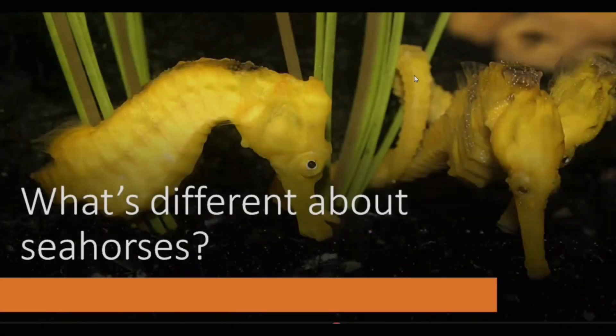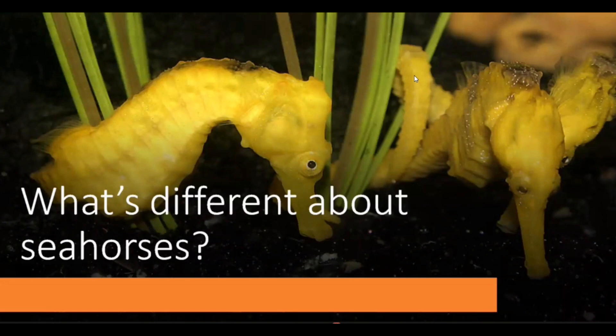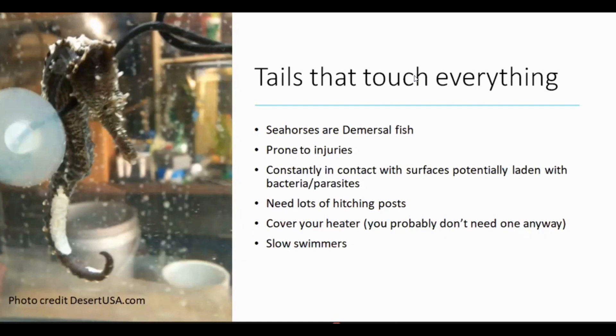Thank you for having me. So what's different about seahorses versus regular reef aquariums? Most of the fish we keep in reef aquariums are swimmy fish. Seahorses are completely different — they don't swim very much. They're constantly touching things, hitching their tails around objects, putting their whole body against rocks. So they're really prone to scratches and injuries, and they're always touching things that might carry bacteria or parasites. Heaters are also a big one — we'll go over that a little later.